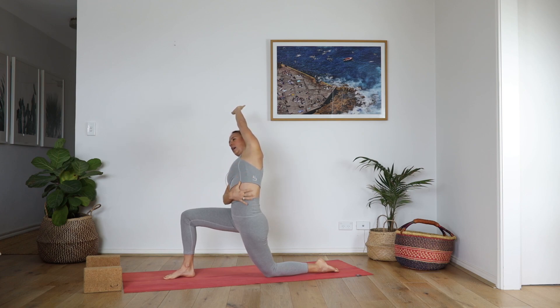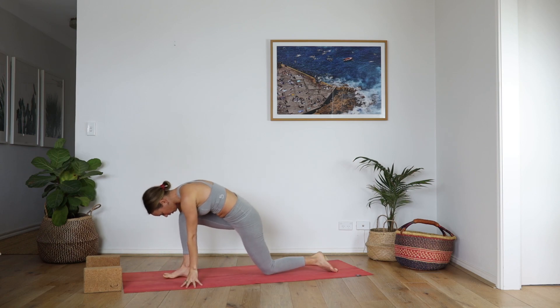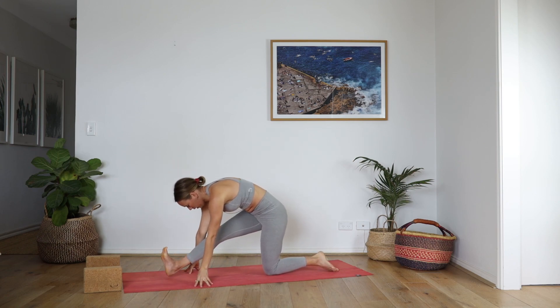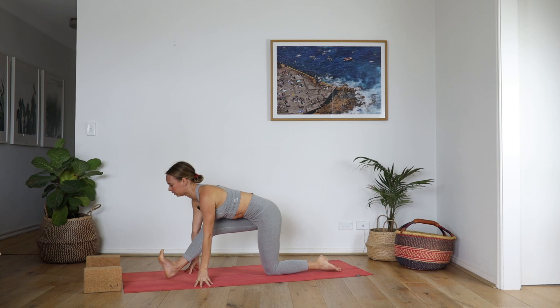The ribs, waist, hip — expansion. Circle the hands all the way down. Straighten your right leg, half split. You can always keep that little micro bend so that you can pull the heart forward through the shoulder. One more breath.